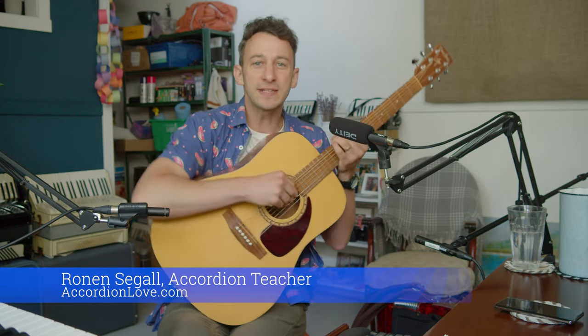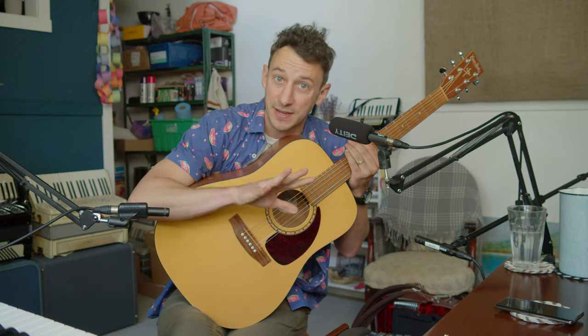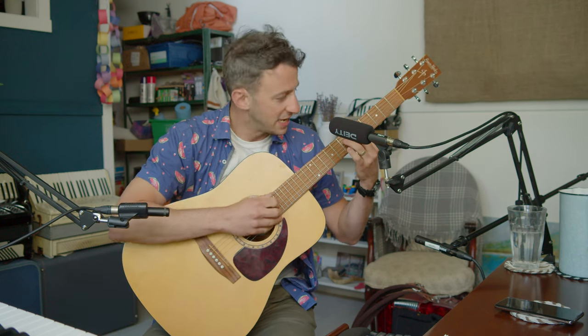Hey, it's Ronan Segal, your accordion teacher, and today we're tackling Stairway to Heaven. I originally learned Stairway to Heaven on the guitar, and I learned where to put my fingers — I learned that classic riff. But I don't play it well, and I don't know why I'm doing the movements that I'm doing. What I hope to do today is to teach you the introduction and first verse to Stairway to Heaven.